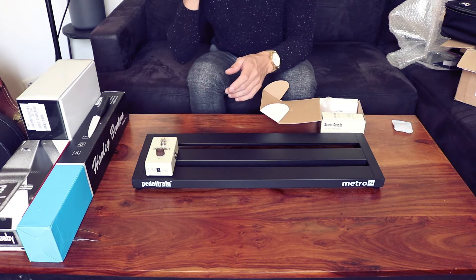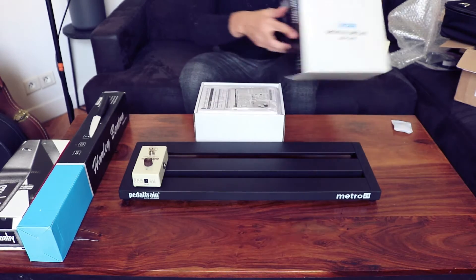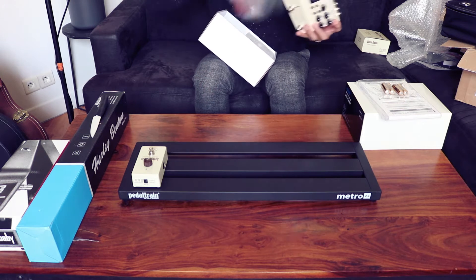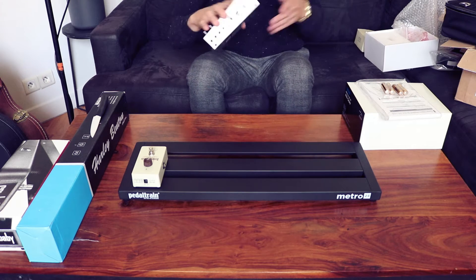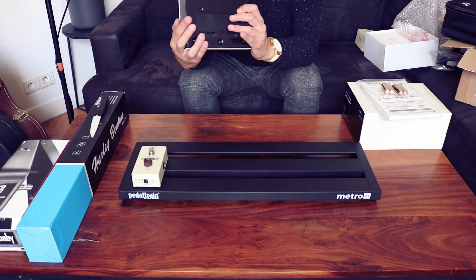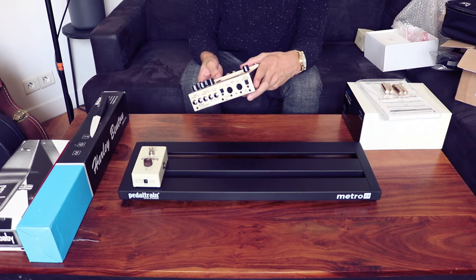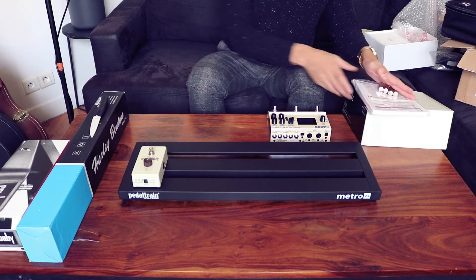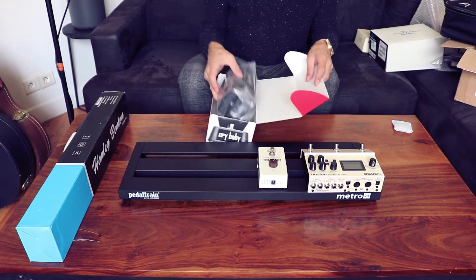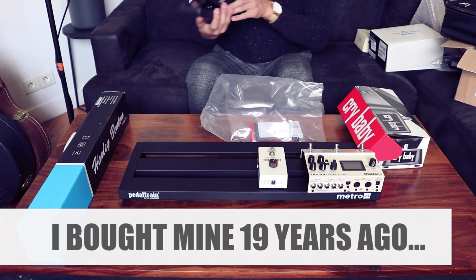And then the DD500. So we've got the manual. The greatest pedal on the board, I think, will be this DD500, which can be operated via MIDI. And that's the reason why we have the FXL8 Pro — because it can send MIDI information. We'll set up the pedals in a moment. Then we have the classic — it's actually been many, many years since I've seen a brand new Crybaby.